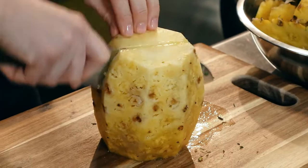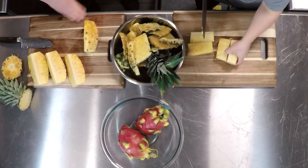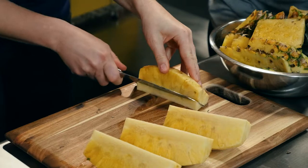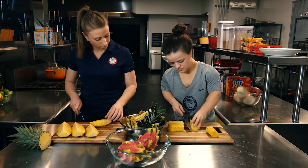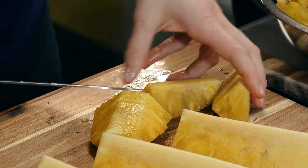What we're going to do is cut directly down through the core, then cut down through the core again to make quarters. Take the pineapple and put it down on one of the flat ends. Take your knife and go at an angle and cut a triangle of the core out. After you have all of your pieces of the core out, you can cut them into chunks or into slices — it's up to you how you want to eat it.